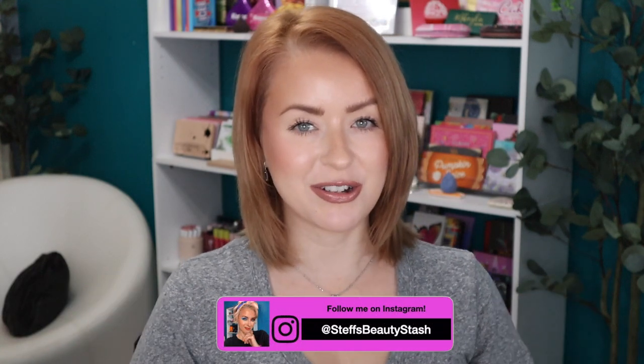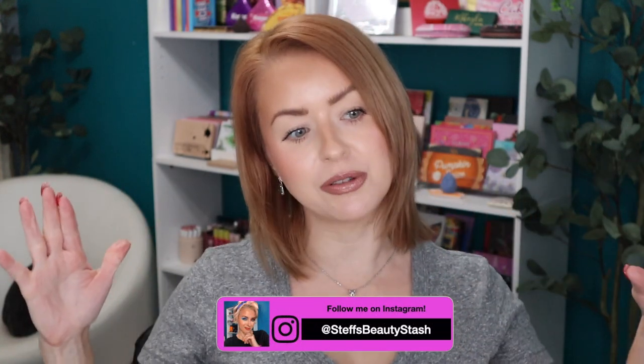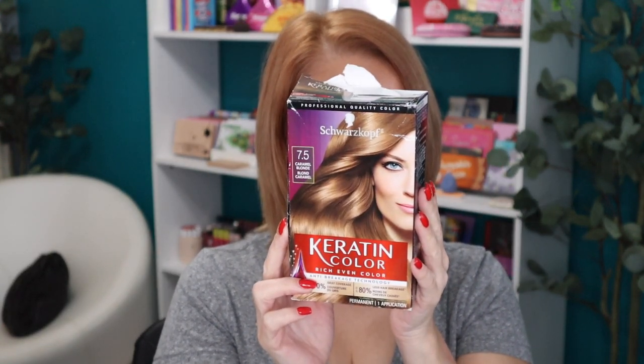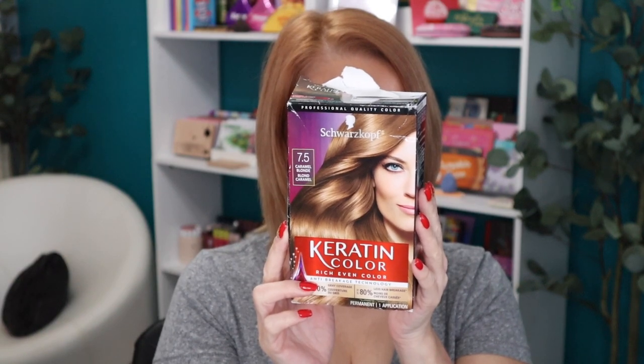Hey guys, welcome to today's video and welcome into my beauty stash. I am a newly caramel blonde Steph — I did this myself a couple hours ago. This is the hair color I used, it's from Schwarzkopf and it is a 7.5 caramel blonde. This is actually really close to my natural hair color — I think my natural hair color is just a little bit lighter, but I thought it was time for a change.